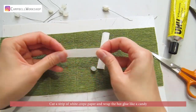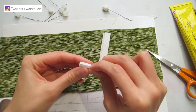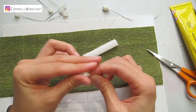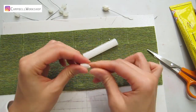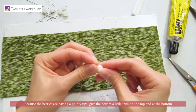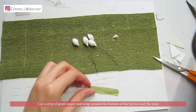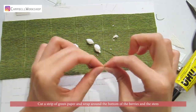Cut a strip of white clay paper and wrap the hot glue like a candy. Because the berries have pointy tips, give the berries a little trim on the top and at the bottom. Cut a strip of green paper and wrap around the bottom of the berries and the stem.